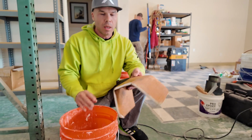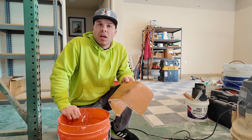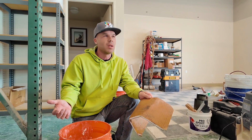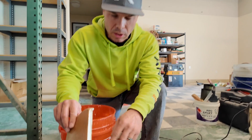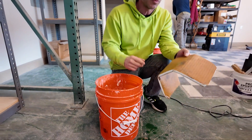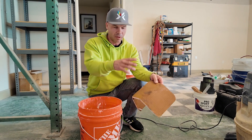So here we are with this piece of KERDIBOARD. I've been using KERDIBOARD for probably over 15 years now. One thing I've noticed is that if you leave KERDIBOARD out — say on the side of your house outside — it gets mold on it. It gets this black mildew. You can see these black spots here, which I'm pretty sure is mold. Zach is smart wearing a respirator. I should probably have some PPE for the mold.